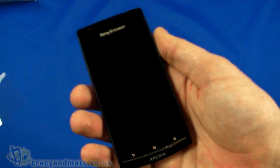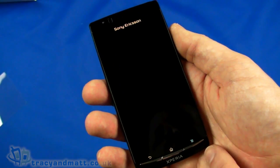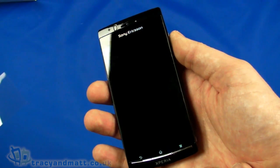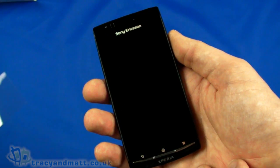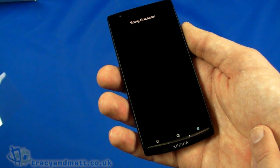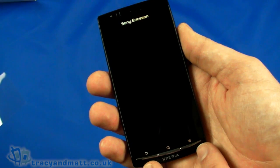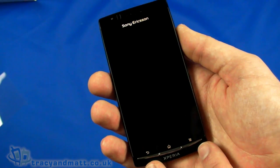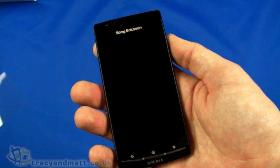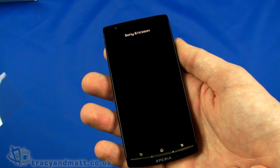There are a couple of other Sony Ericsson Xperia Arc videos on YouTube and on tracyandmatt.co.uk where I go into a lot more detail and demo some of the more unique features, including the preview panes within email and other bits. If you want more detail rather than covering it all again, please do check those out. I will have a full review over the next couple of weeks using it as my main handset. In the meantime you can follow us on Twitter at twitter.com/tracyandmatt or facebook.com/tracyandmatt.